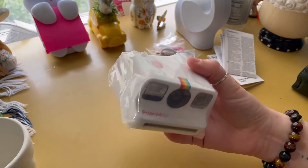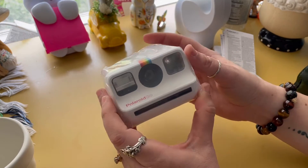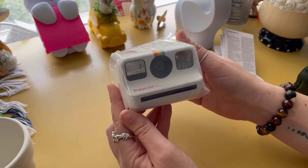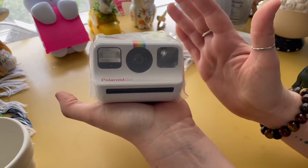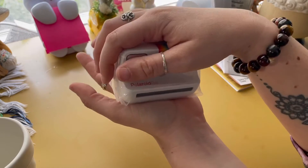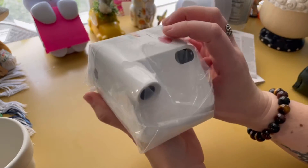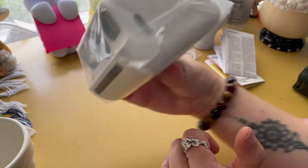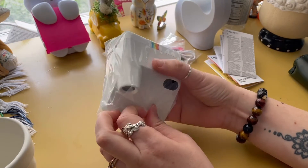Oh my god, I can't get over this. I'm sorry, you're gonna hear me react a lot, because I've seen videos of this thing and people unboxing it, but I can't get over this — it's amazingly small. This is the palm of my hand. It makes my hands look huge, and I do have long fingers, but oh my gosh this is so small. All right, let's get the tape off this.